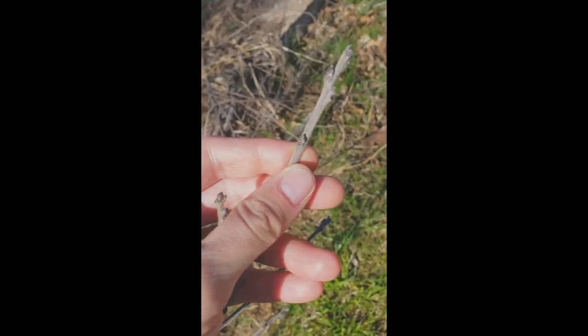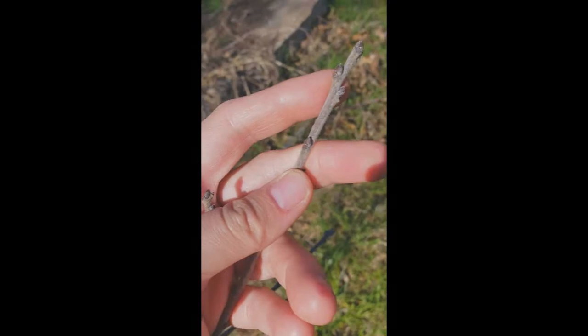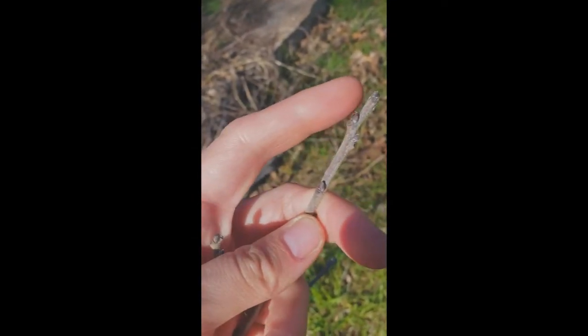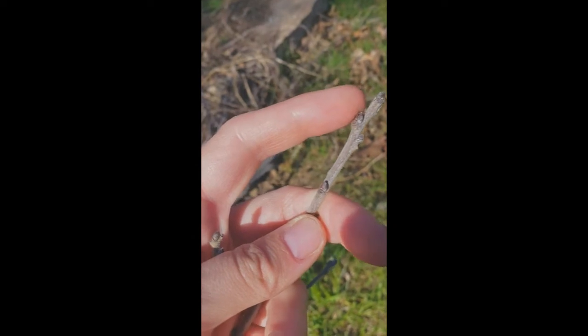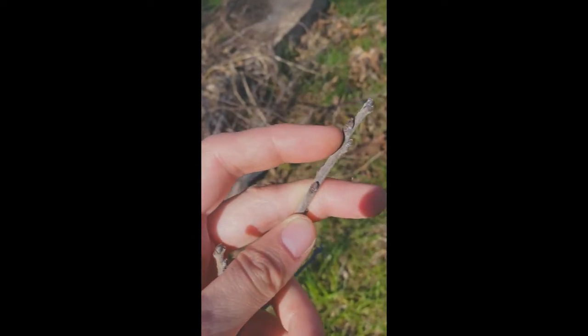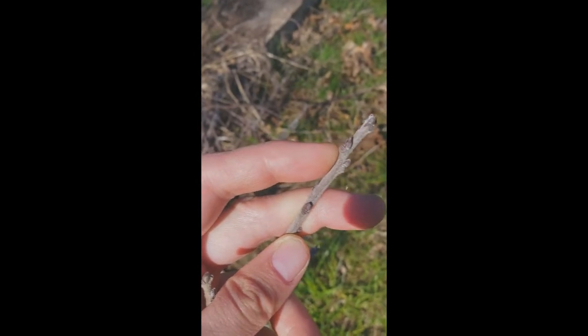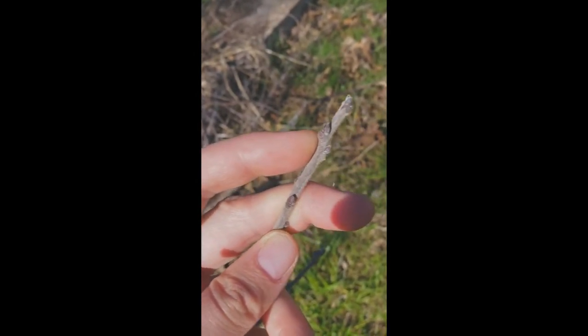We're talking about woody twigs. This is a persimmon. Notice right here, here's a bud. Persimmon's one of these trees that's late to leaf out. And right down here under it, that's a leaf scar — that's where a leaf was attached last year.